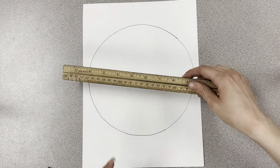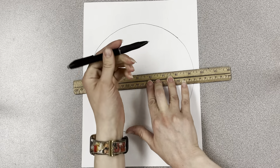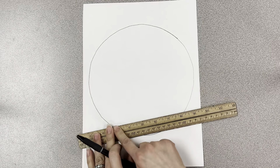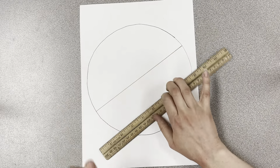Next, with a ruler, set it down. You don't want it to be way at the edge — you want to try to go through the middle and draw across.